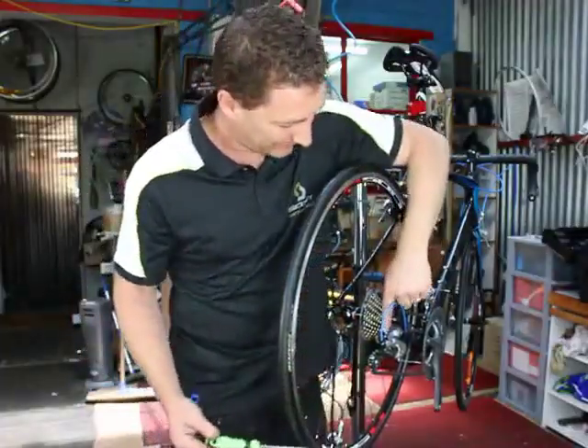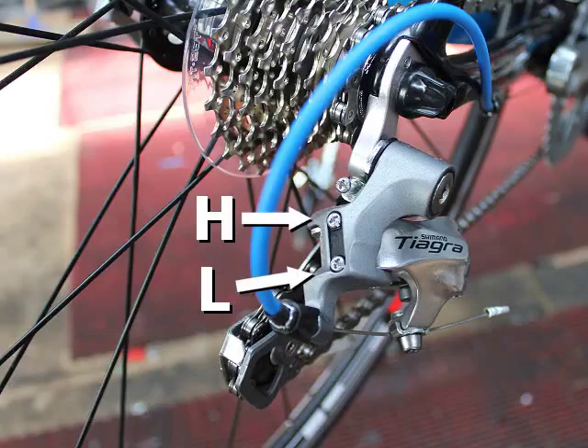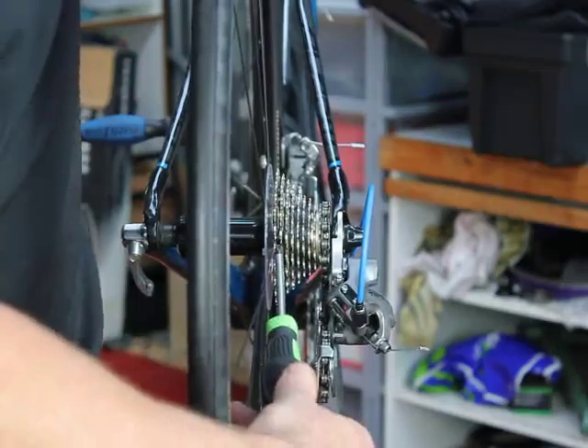On the back of the derailleur you have two screws: an H and an L screw — that's high and low. High is the setting on the smallest cog at the back, which is obviously your highest gear. L is your lowest gear at the top of the cassette.